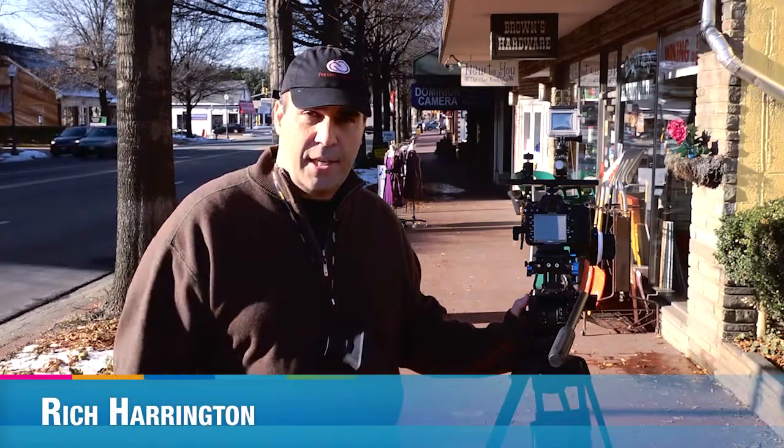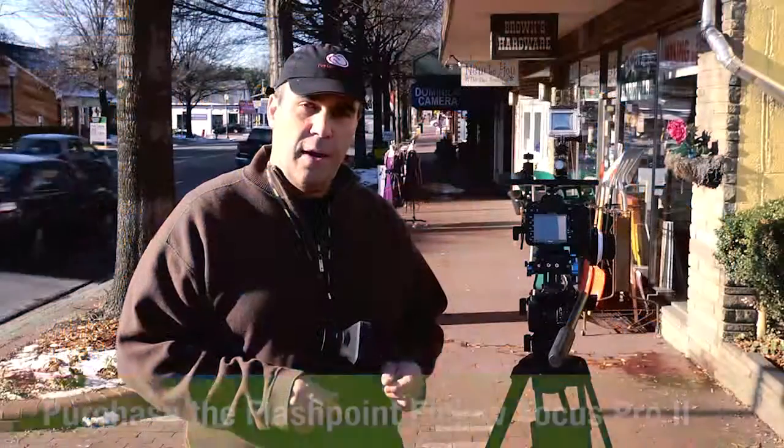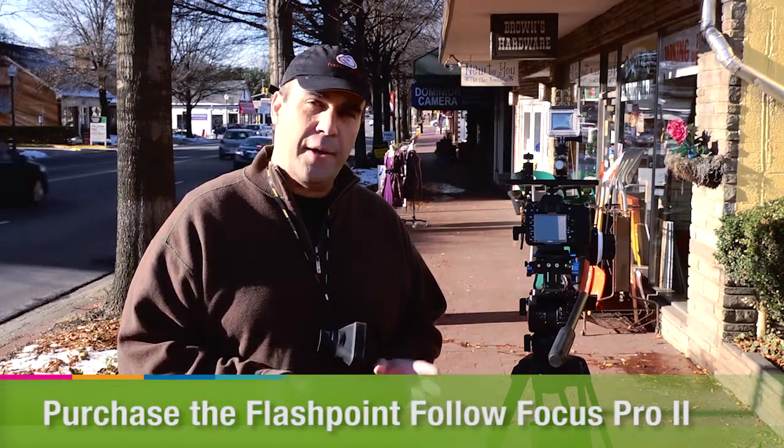Hi, this is Rich Harrington from AdoramaTV, and I'm walking you through today how to use the follow focus. This is a common piece of equipment that a lot of folks use when shooting video on a DSLR or a digital cinema camera, and what it does is it allows you to better control focus.